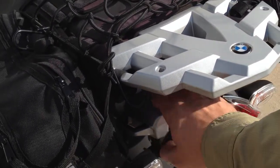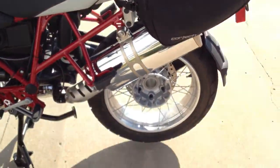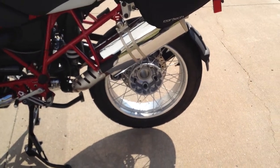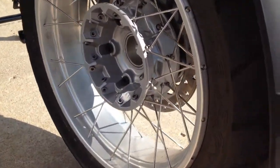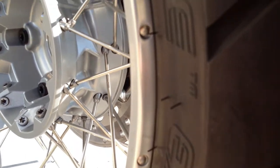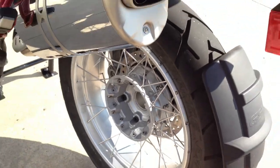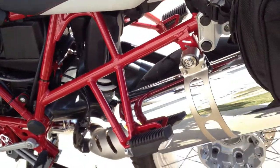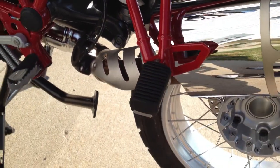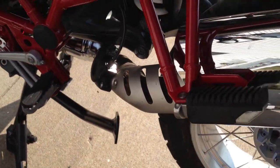Plasticky stuff. I think the chrome exhaust is probably about all the chrome on it. Nice funky spoke wheels, so they can be tubeless. Huge rear pegs, particularly compared to the rider pegs — that just seems odd to me, but okay.